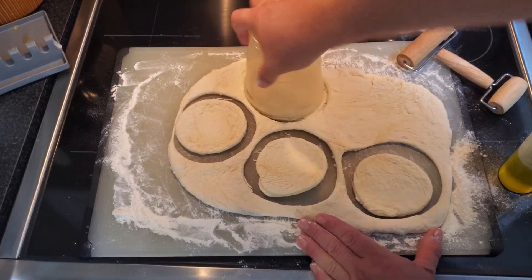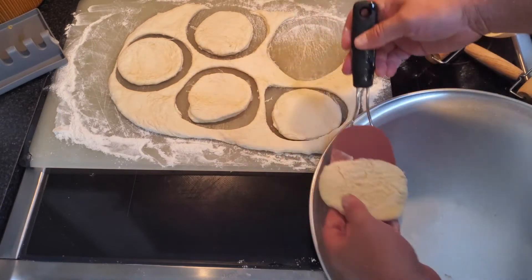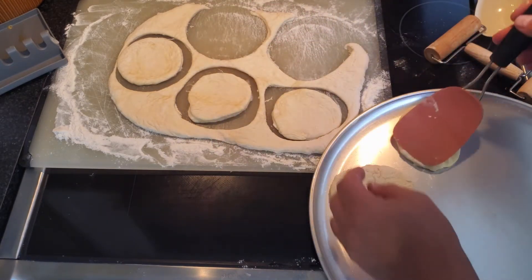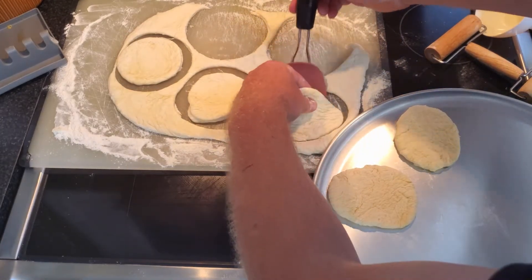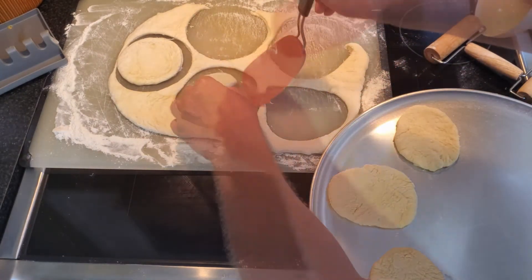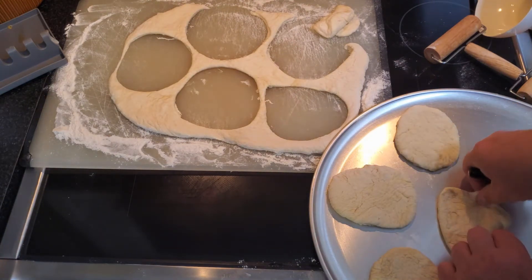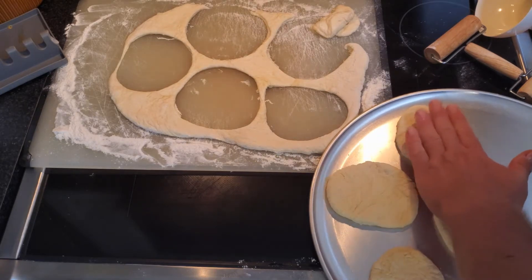This is a bit of the tricky part — trying to lift them out. That's why you have to have a floured surface; the dough is still a little bit sticky and hard to work with. Just take your time. The dough that's left over you're going to reuse and reform. I have a few already cut out and I add them to the pan to have that pan done. You don't want them too thick because they are going to rise during final baking.